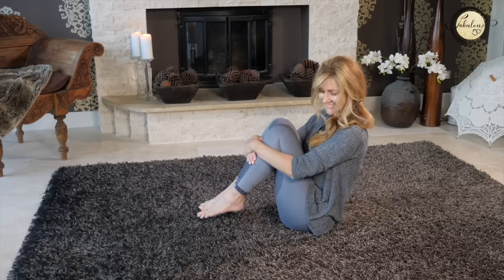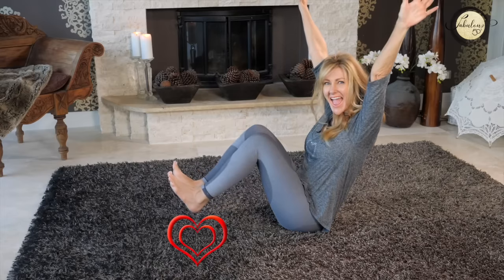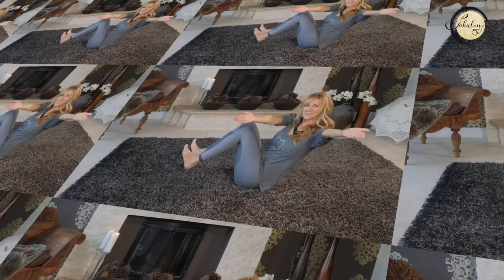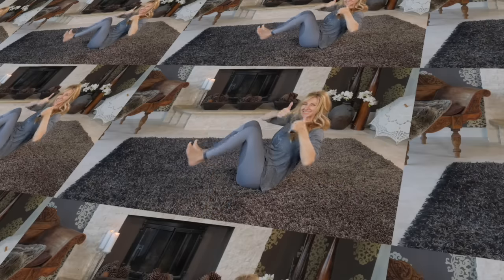If you can do something every single day to keep your body strong and healthy, you're going to feel so much better. Thank you so much for working out with me today. If you enjoyed the workout, please give a thumbs up and share this workout to a playlist so that you can do it often and really work on strengthening your knees.